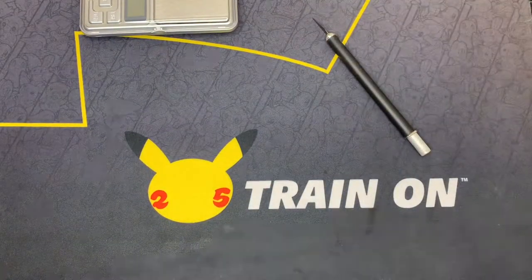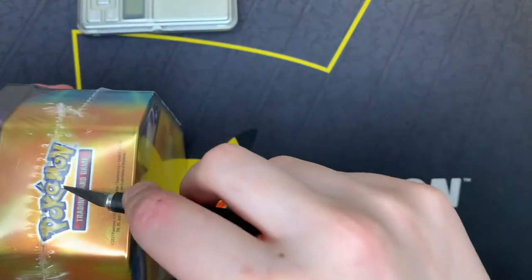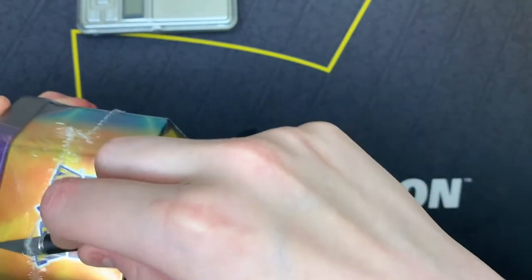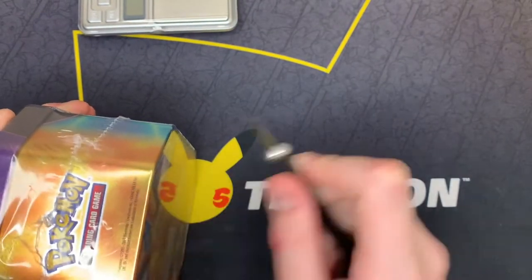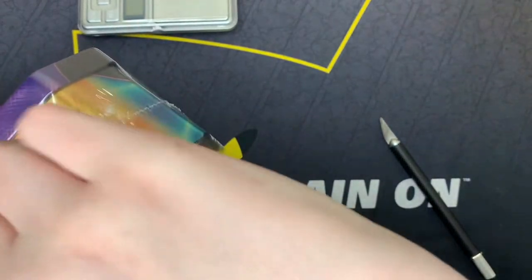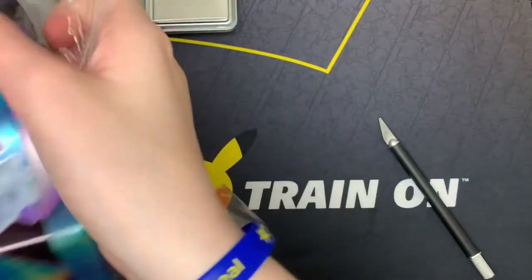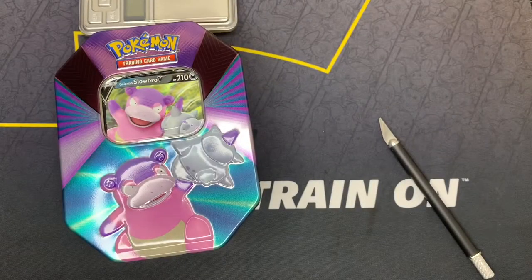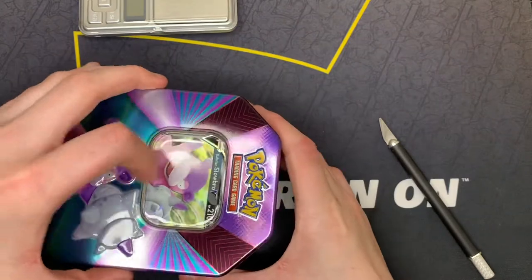Right then, let's get all this over here and get into this tin. I actually believe I have the Galarian Slowbro card — I must have pulled it outside of the video, because I do have the card somewhere. But let's just get into this tin. My bin isn't where it used to be, so I can't just chuck it aside, so I'm just going to have to put my rubbish over here. Anyways, let's get into it.